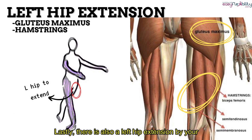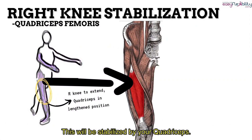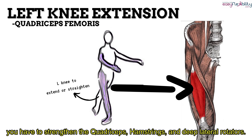There is also a left hip extension by your hamstrings and gluteus maximus. Now at your knees, there is a slight concentric right knee flexion by your hamstrings, which will be stabilized by your quadriceps. There is also a concentric left knee extension by your quadriceps femoris. To prevent knee hyperextension, you have to strengthen the quadriceps, hamstrings, and deep lateral rotators.